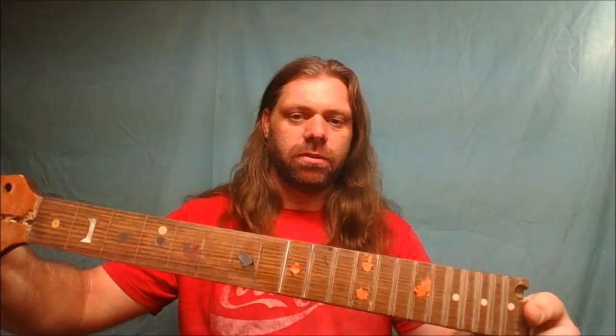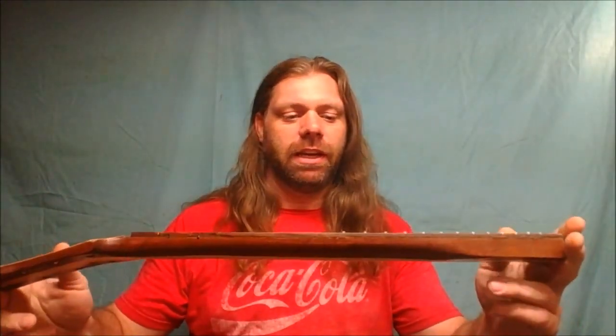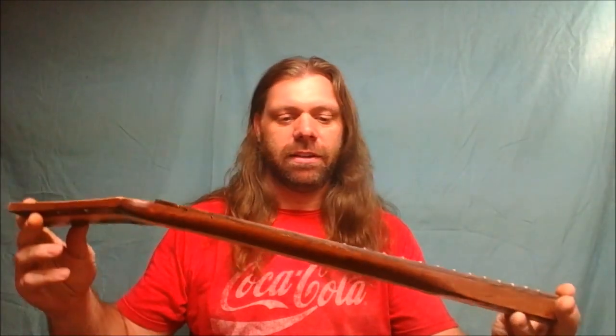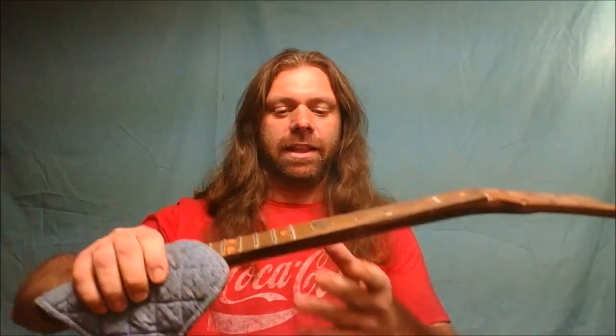I've got the four dots filled up using the orange clay, so now I'm going to go ahead and throw this thing in the oven, give it a half hour, see what happens, and we'll come back and take a look at the neck once it's pulled out.